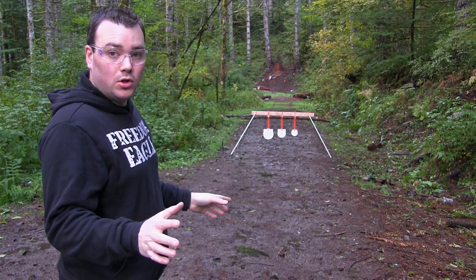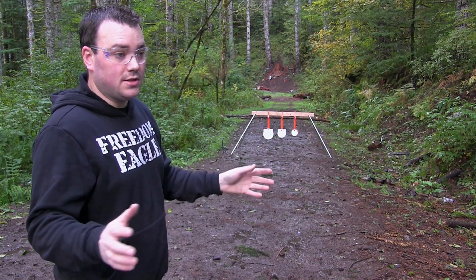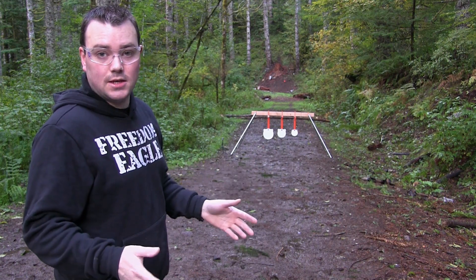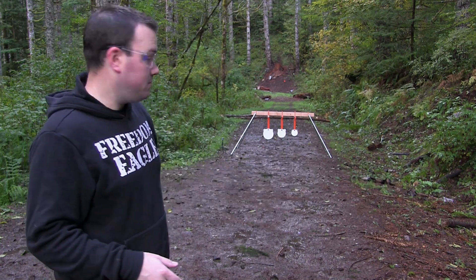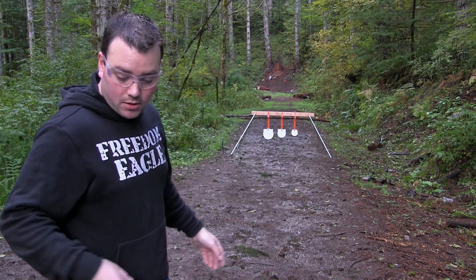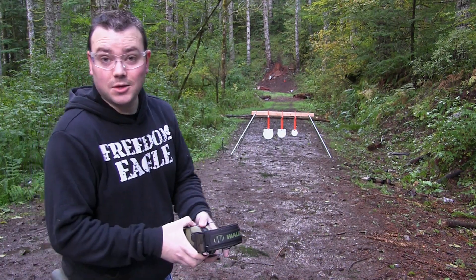We are currently at 10 yards. On the website it says they recommend 10 yards for pistols and 100 yards for rifles. So we are at 10 yards right now and we're going to be starting out with a .22. Let's get plinking.